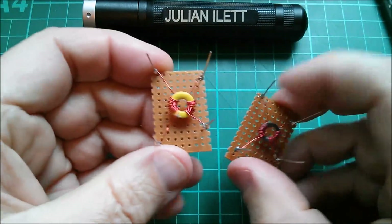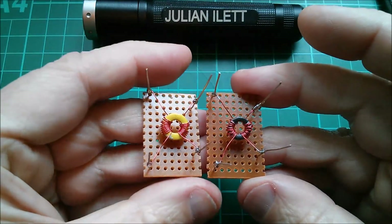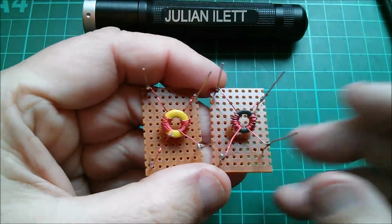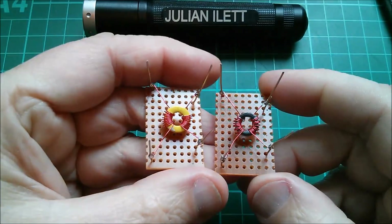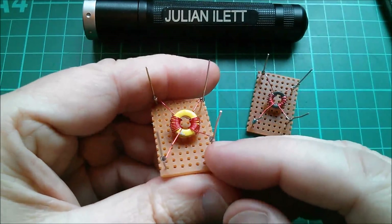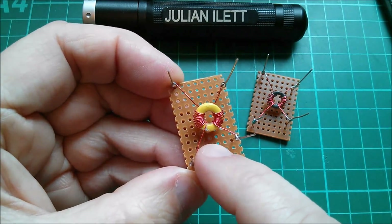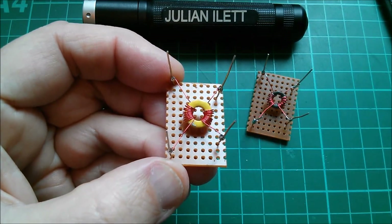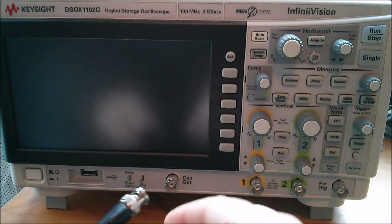What I really wanted to do today was put these on the scope. I've already done so and got quite interesting results - notably that both transformers work pretty much identically, so I don't need to show both. I'll use the yellow one because it's a bit more photogenic. Let's get the wave generator going into one side of this transformer and the scope monitoring what comes out of the other side.